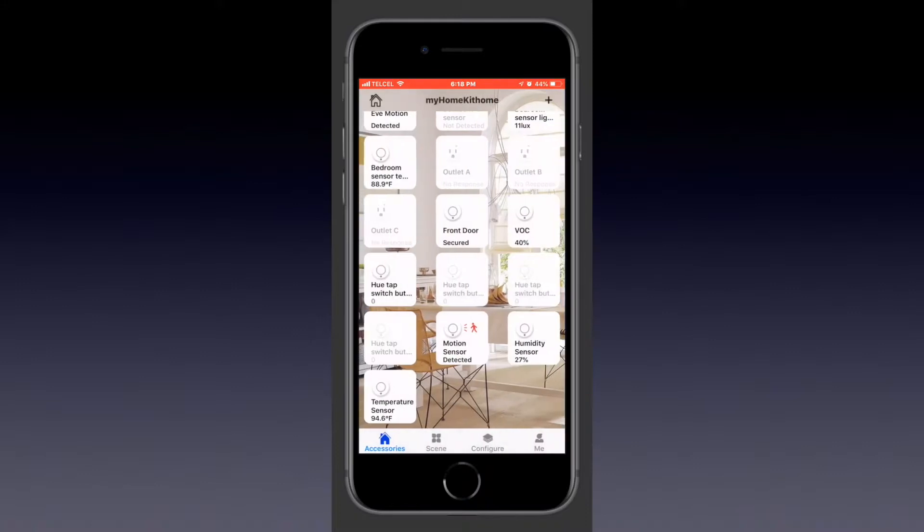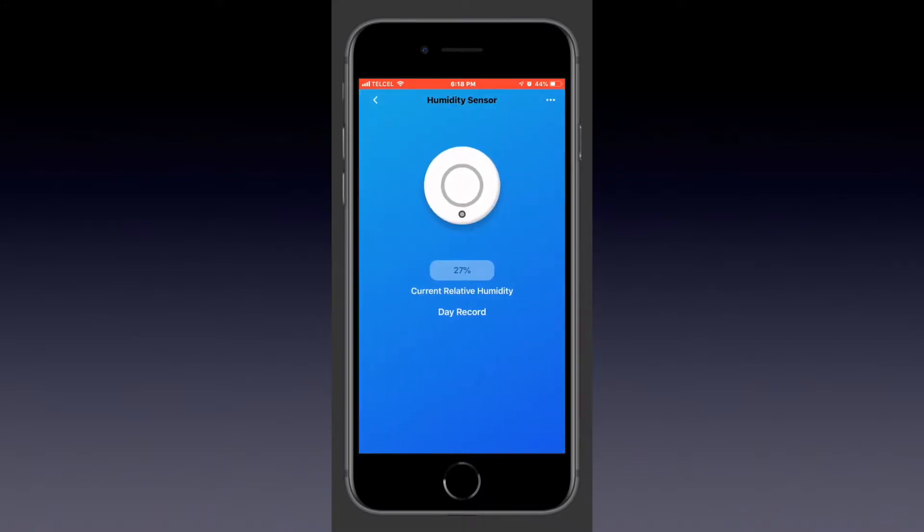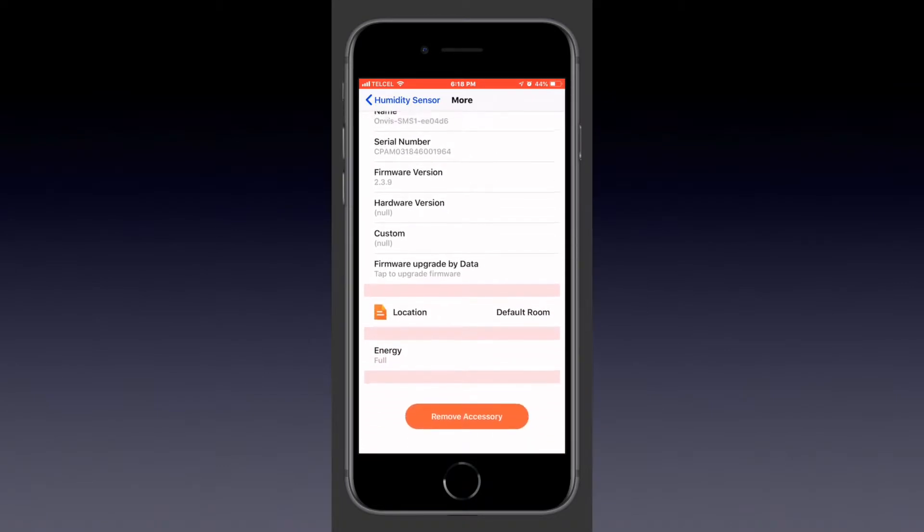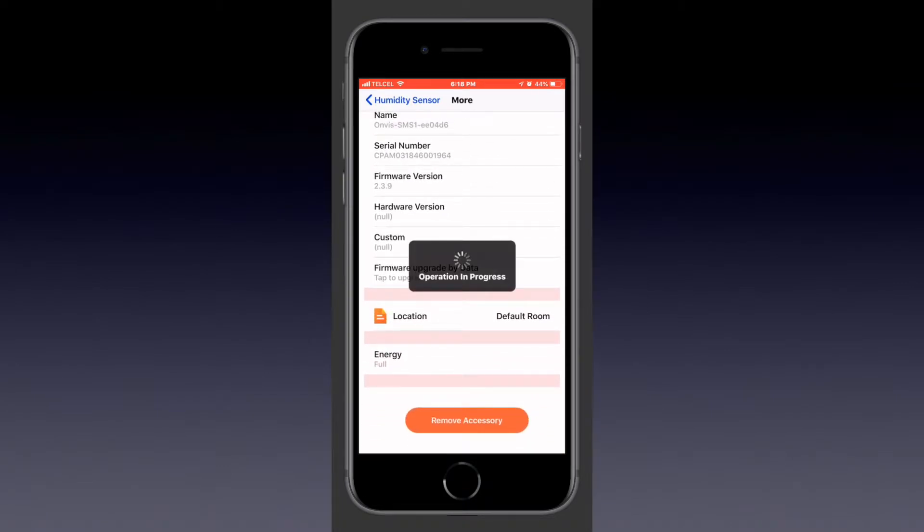So if we go back and we tap on the humidity sensor, which has been the same physical product, we'll tap the same three dots at the top right. This time we'll tap the remove accessory button. The only thing I don't like about doing it this way is we don't get the confirmation, so we're not asked if this is something we would actually like to do.